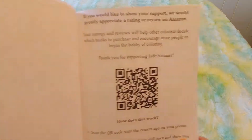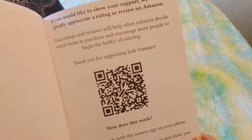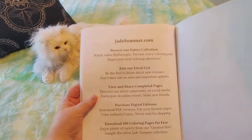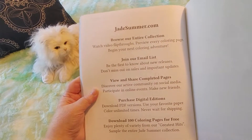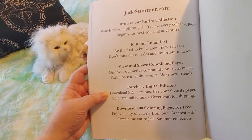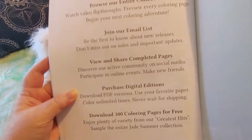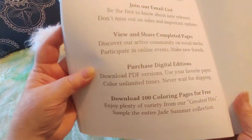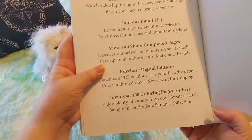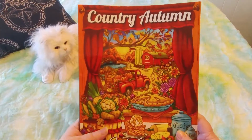And if you would like to show your support, they would greatly appreciate a rating or review on Amazon. I wonder if I can share a link to this video on Amazon. They want us to view and share completed pages, and you can purchase digital editions. You can also download 100 coloring pages for free. If you have kids, go check it out at jadesummer.com. Or if you're like me, an adult who likes to color, check it out. So that was my first Jade Summer coloring book — and it is gorgeous, and I love it.